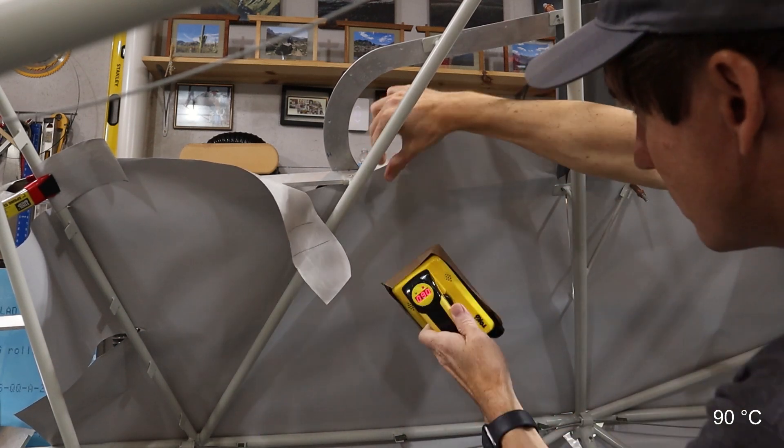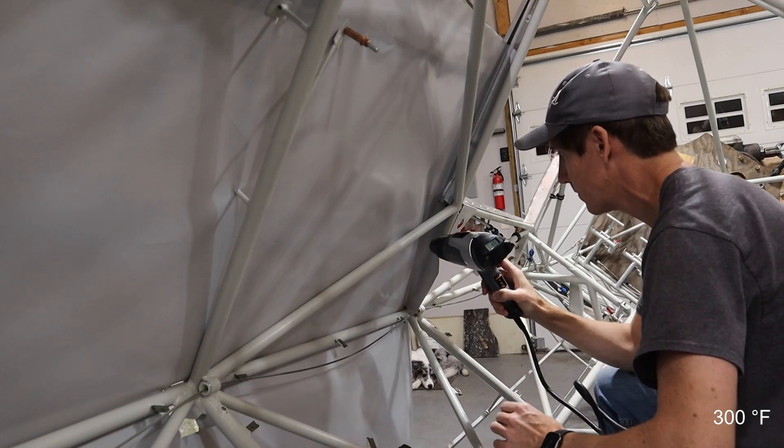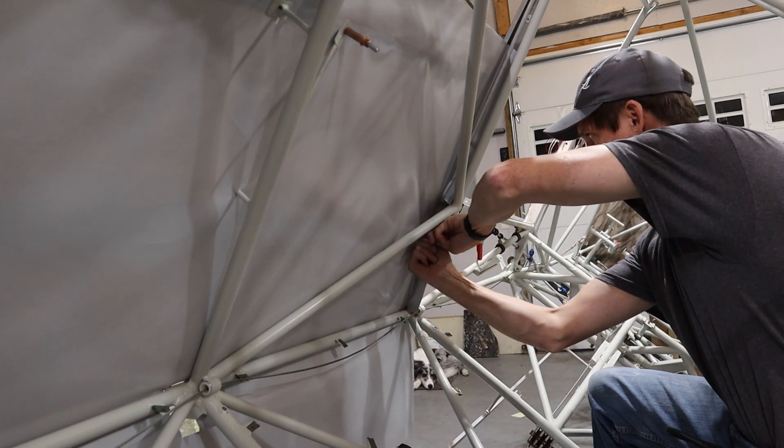In spots that were hard to reach for the iron, I used the heat gun. I went back and forth on where and how to terminate the fabric at the front on the left-hand side, but I ended up tucking it inside the door former.